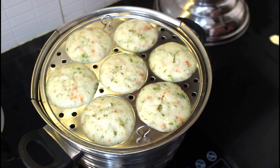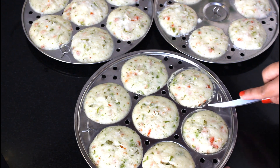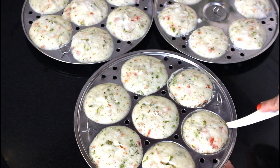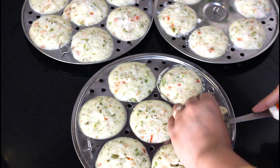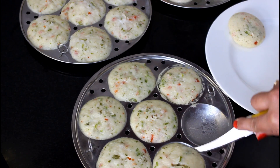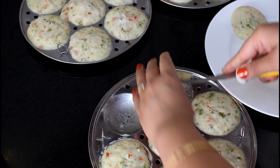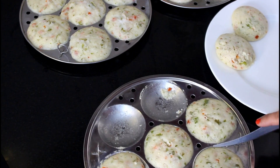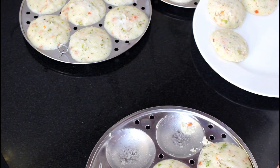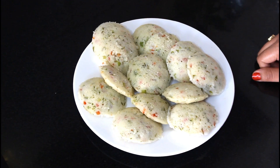The idli is ready. I will turn off the flame. I have kept the idli outside for 5 to 10 minutes to cool. Now I will remove the idli using a knife — run it under the idli and move it gently. How easily it comes out depends on how well the mold was greased.